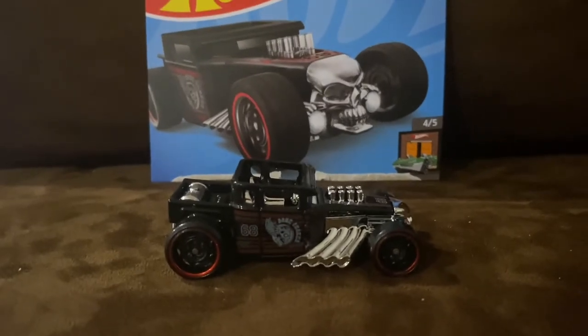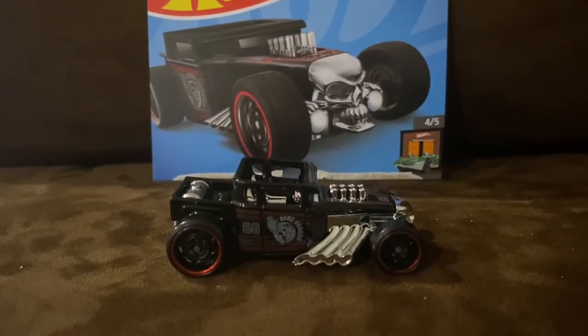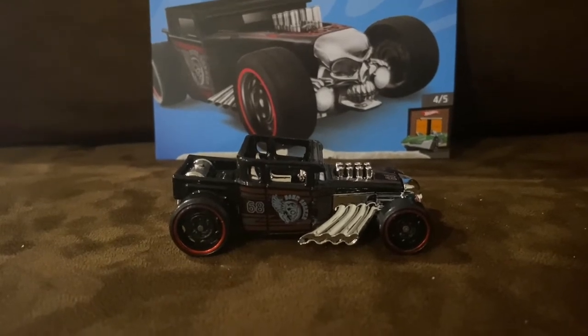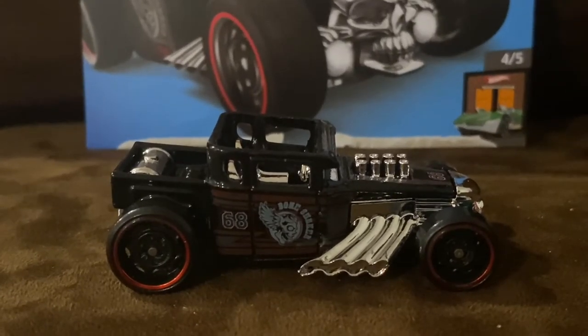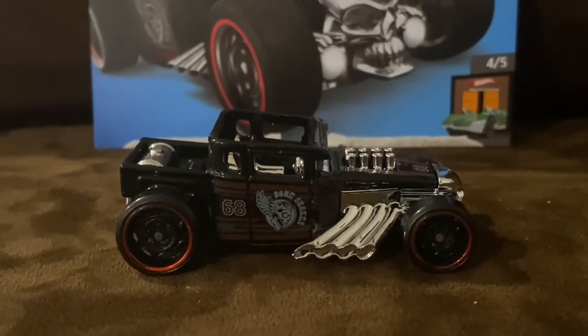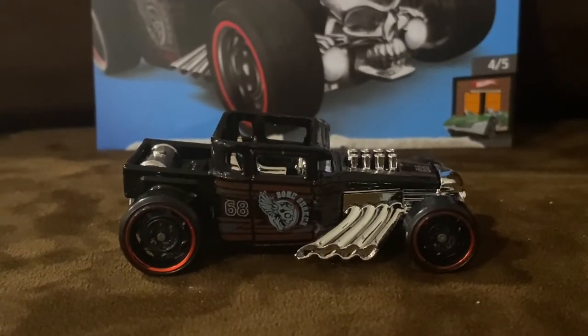Honestly, Bone Shaker is a really awesome Hot Wheels car. I'm not a crazy Bone Shaker fan, but it is one of the most iconic Hot Wheels cars.